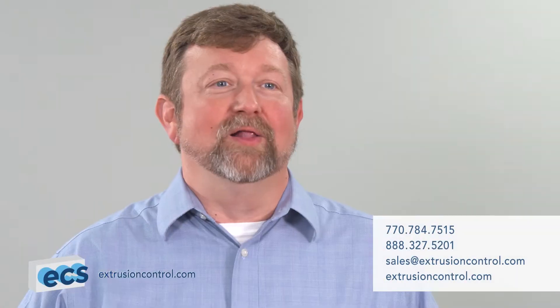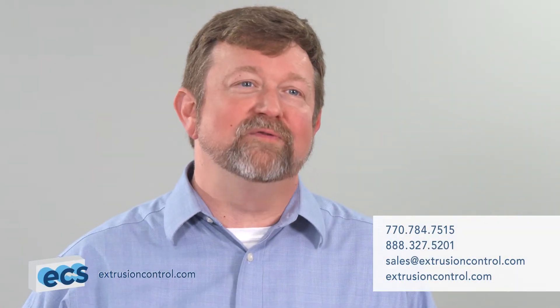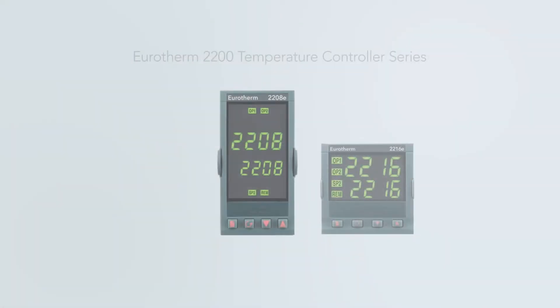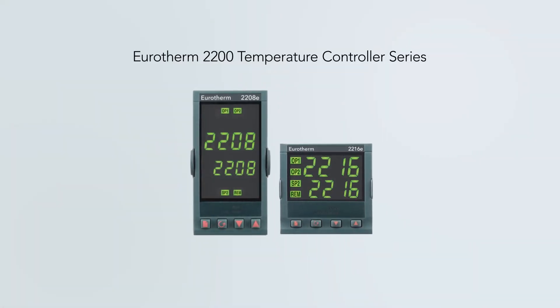Hi, Mick here from Extrusion Control & Supply. A longtime standard temperature controller for plastic extruders, the Eurotherm 2208E, along with the rest of the 2200 series temperature controller line, was recently discontinued.